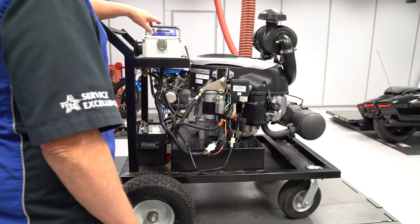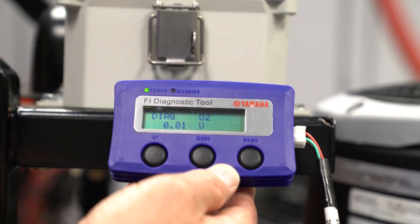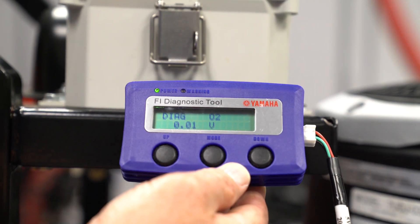There are two error codes for the O2 sensor and circuit: P0131, circuit low voltage, and P0132, circuit high voltage. The Yamaha Fi Diag tool allows you to read the O2 sensor voltage in real time to determine if it's working properly or not.